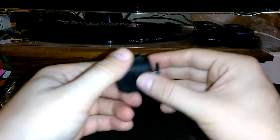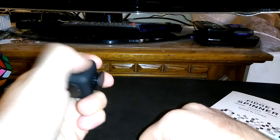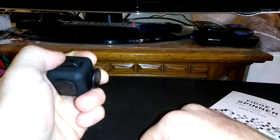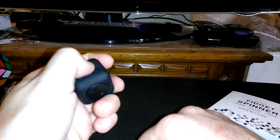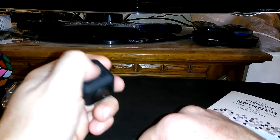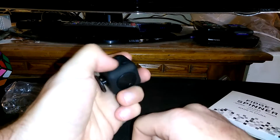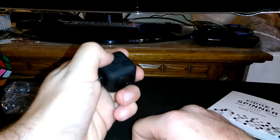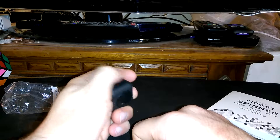And this side right here has a little switch. It acts the same as like a pen, and so does this side right here — you know, for those people who like to click their pens. And oh, there's a little joystick joypad here too.